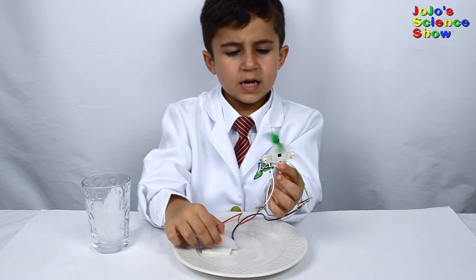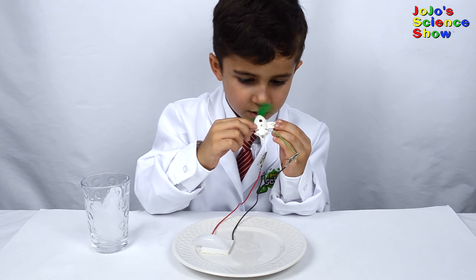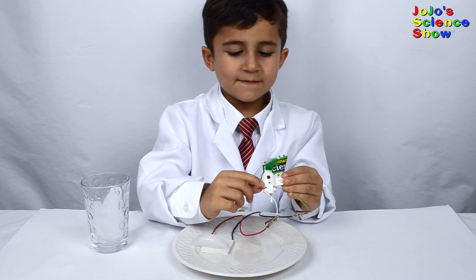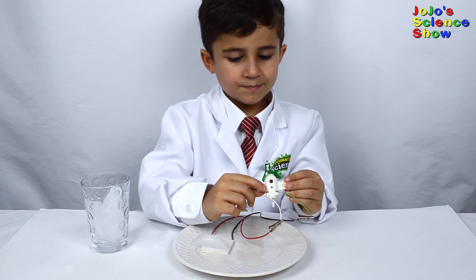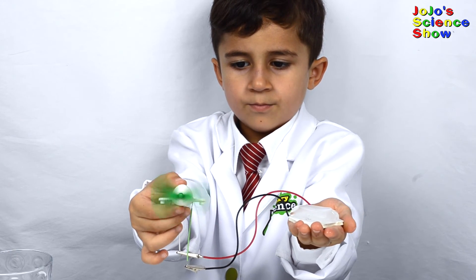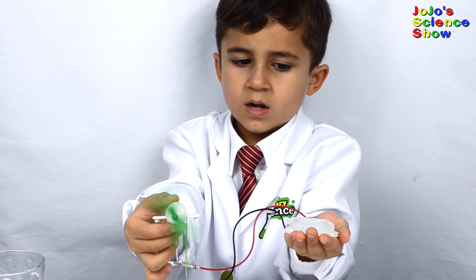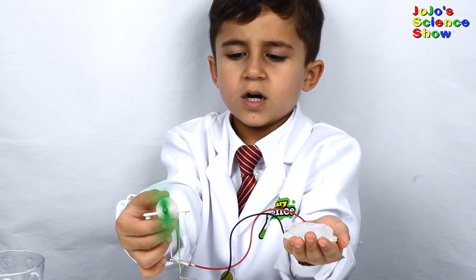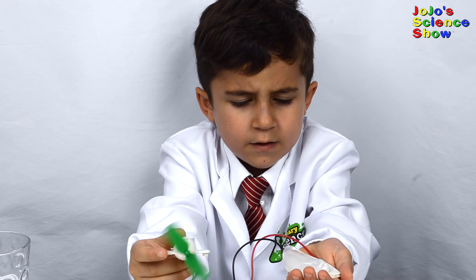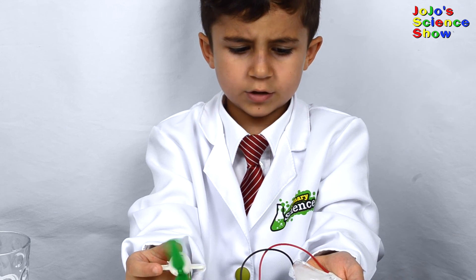Do you see how the motor is spinning? Do you see the ice is causing it to move? The heat flow from my hand to the ice is creating electricity.